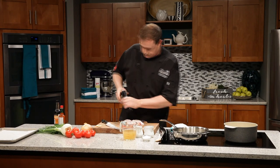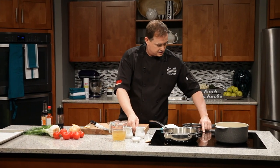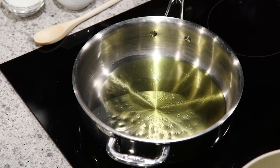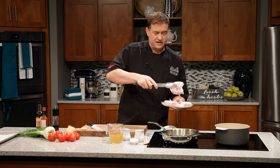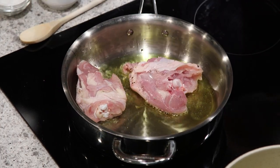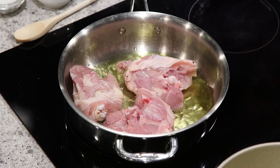Lots of salt and pepper on there. We've got a pan that's started to heat, and I'll add a little bit of olive oil. Watch that olive oil dance a little bit, and then we'll go ahead and add this chicken right to it. I'm using tongs here — I don't want to have to touch the chicken. Salmonella: we've got to be cautious. Whenever you're handling raw chicken, make sure you wash your hands afterwards. Get a nice sizzle in there, which is great.